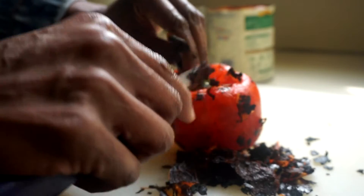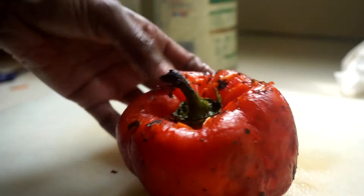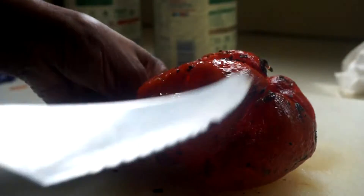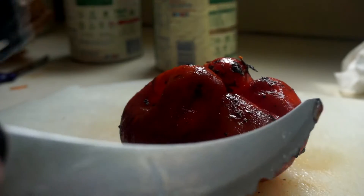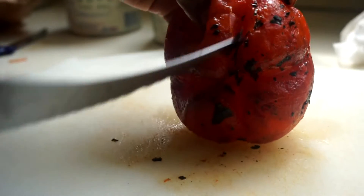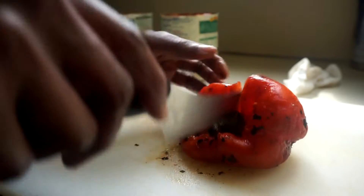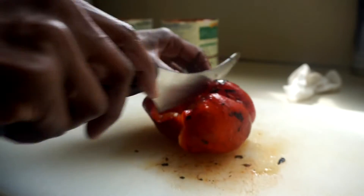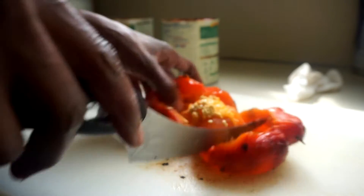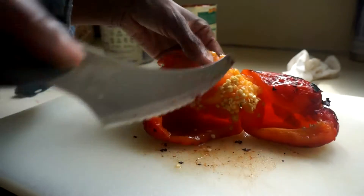Now I'm going to show you how I cut this open. Don't be tempted to wash this off because you're not going to get all of the black stuff off, but this is part of the flavor - you're going to get a lot of flavor from this. Do not wash this off. You cut it open and it's very soft because it was cooking as it was roasting.